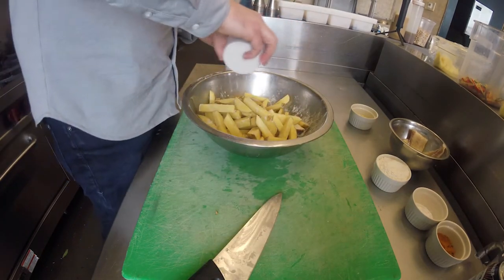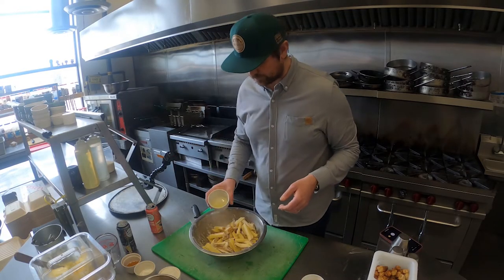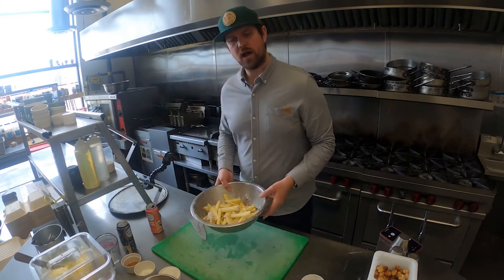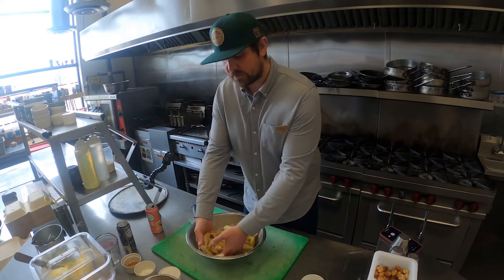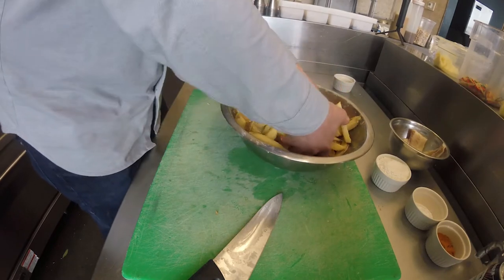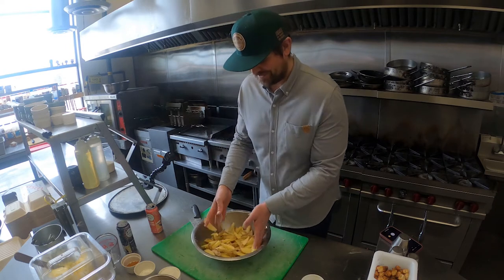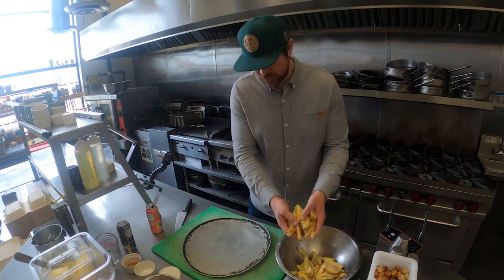Put half the flour in, give them a bit of a mix, then put the other half in. Perfect — another mix. Two tablespoons of sunflower oil as well. This is just to help give the potatoes a really nice crispy coating on the outside. Mix those together until your flour and oil is evenly spread around the potatoes. You want the flour to lose that powdery texture and get a little bit more moist.